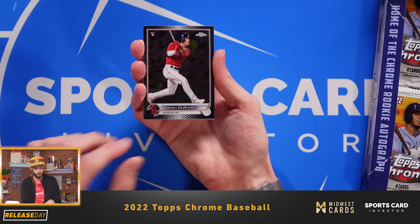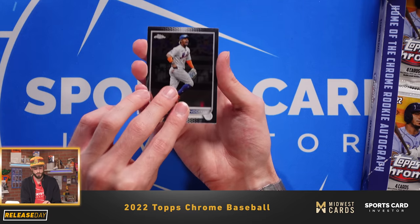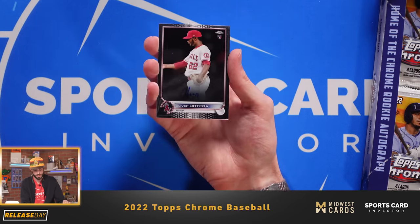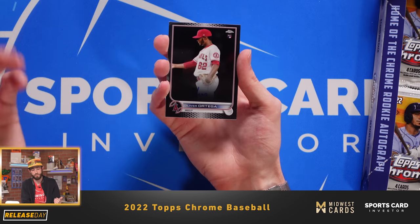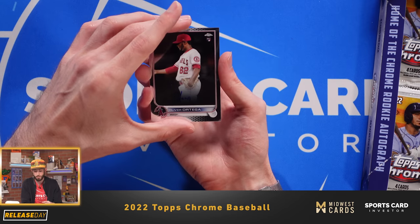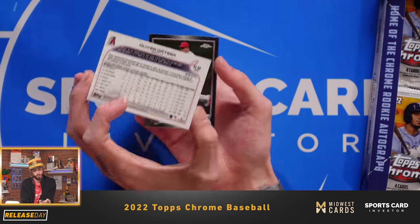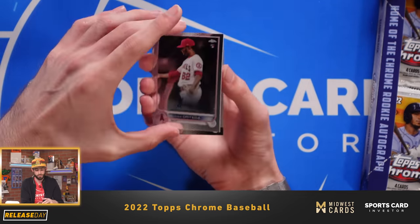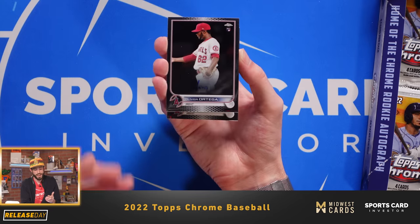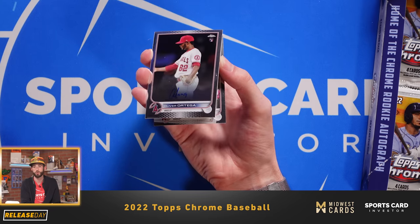There's a notable rookie, Jaron Duran of the Boston Red Sox. Francisco Lindor. And there is our second auto — Oliver Ortega of the Los Angeles Angels. Back-to-back packs, we were able to pull our autos. Also a pitcher. This one looks like it is just the base version for Oliver Ortega. But on-card autos — you can't go wrong with that when it comes to Topps Chrome.